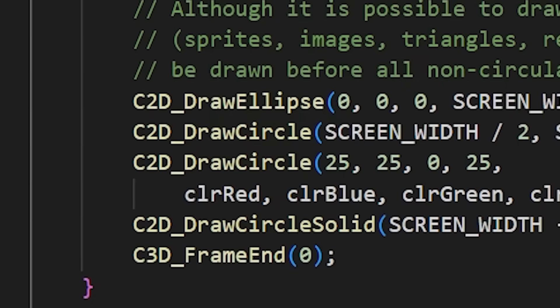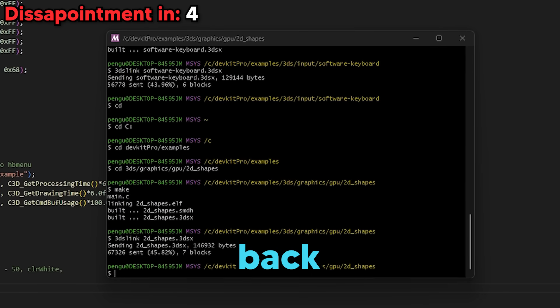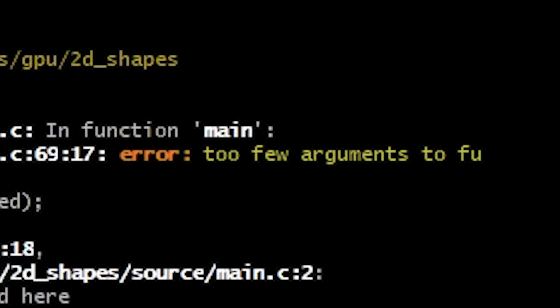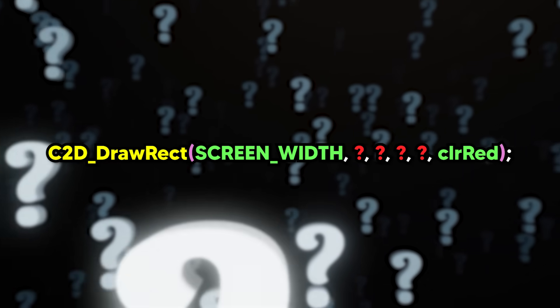Now I needed to find out how the shapes were being drawn. The program used C2D_draw to place shapes on screen. So I located the one for drawing a rectangle, commented out the rest of the code, and modified the line to draw a red rectangle that filled the entire top screen. I was feeling good about this. Surely this would work. So I went back to msys2, typed make, and dragged the 3dsx file to my 3DS. Oh, it didn't work. I got my first error — and not just any error, a confusing one. Apparently I was missing six arguments, which made no sense. I specified the size of the rectangle and what color to make it — what more did it want from me? I stared at this error for a while, and eventually I just shut down my computer and went to bed.